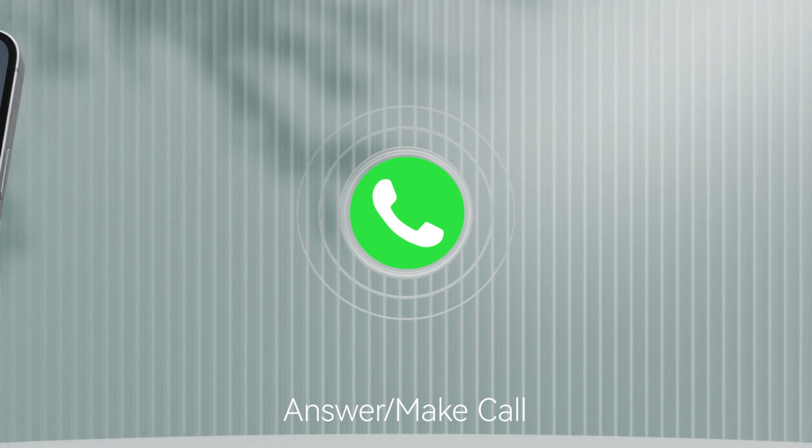Additional features like noise monitoring, music control, camera control, and weather updates make it a versatile tool for everyday use. Plus, with a five-year guarantee and 24-hour customer service, this smartwatch is a reliable companion.